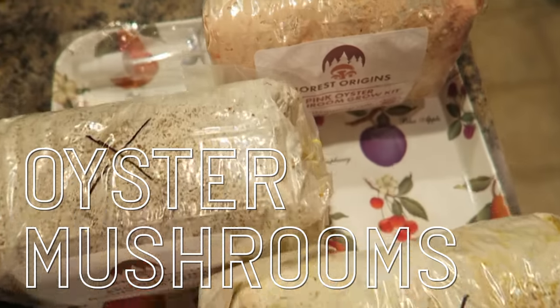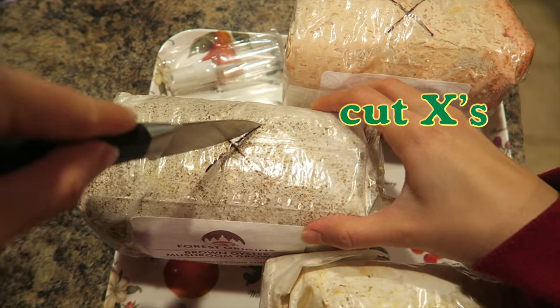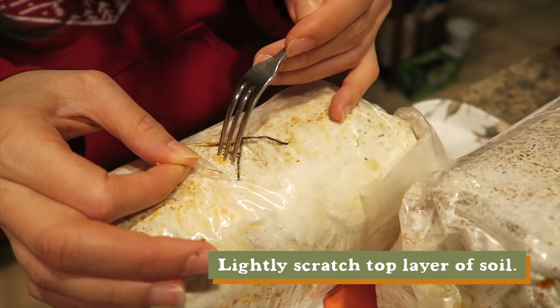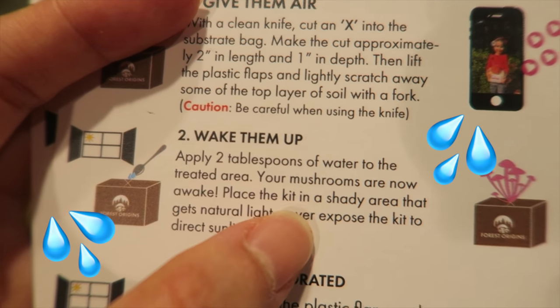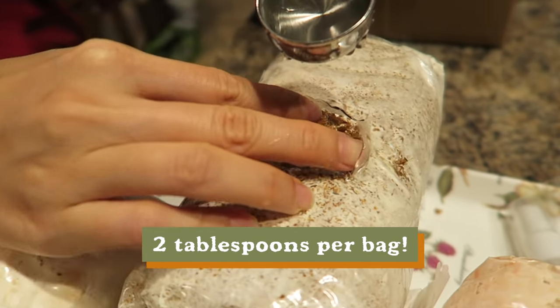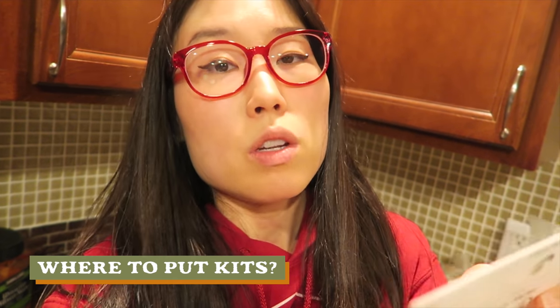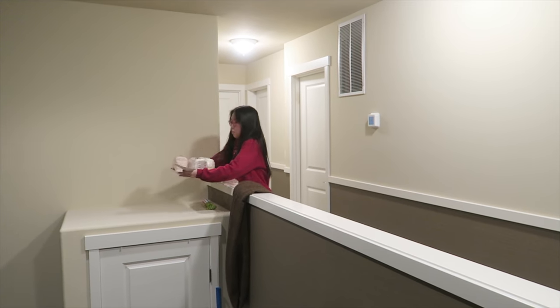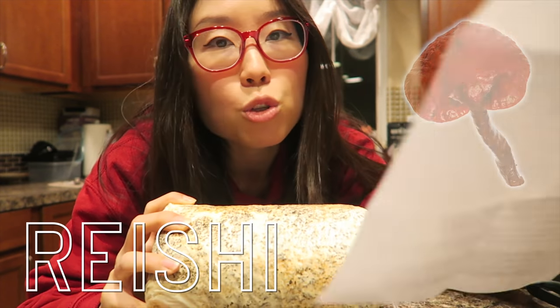Now let's work on the next one. For these three Forest Origins bags — I put them on a plastic tray and we have to put X's on them. It says to lightly scratch the surface. Now onto the third bag, scratch it again lightly. Next up, we're going to wake them up by adding two tablespoons of water. We place the kit in a shady area with natural light but never in direct sunlight. I think this might be a good place to put them.